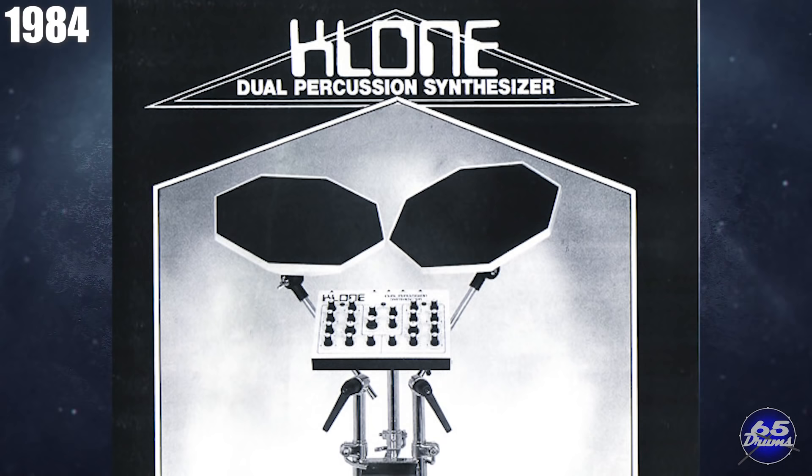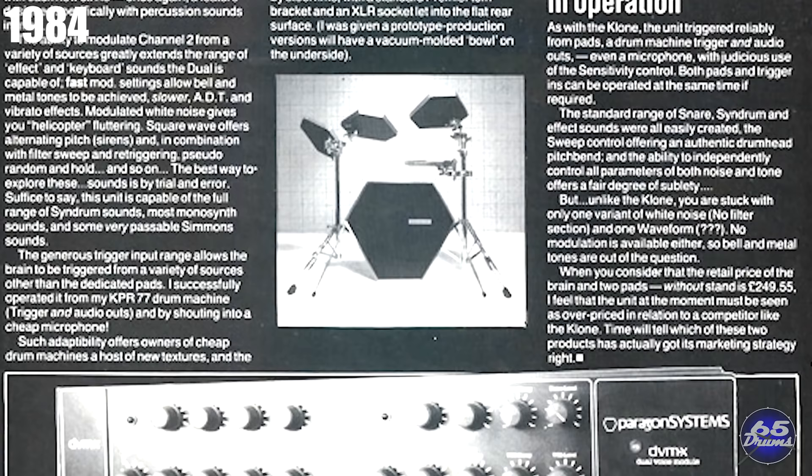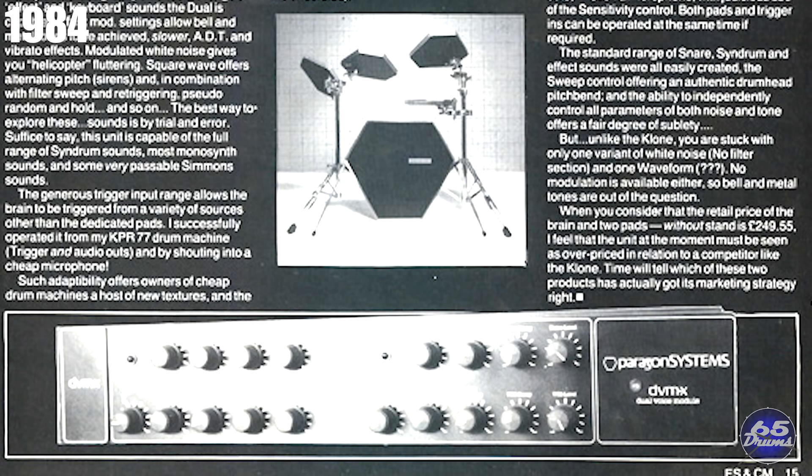In 1984, Clone also came out with a new product called the Clone Dual Percussion Synthesizer. It came with two drum pads and an all-new drum brain that sold for about 300 pounds. The pads weren't the best, but the system's strong point was the drum brain, which was decently powerful at its price. It allowed you to create a lot of different sounds via a filter mode with six switchable signal sources. Paragon Percussion Systems was a short-lived Simmons look-alike. The Paragon DVMX module sold for about 225 pounds and came with two pads and a two-channel drum brain. A review at the time comparing it to the Clone Dual Percussion Synthesizer noted: 'You are stuck with only one variant of white noise, no filter section, and one waveform. No modulation is available either, so bell and metal tones are out of the question.' Time will tell which of these two products had its marketing strategy right.